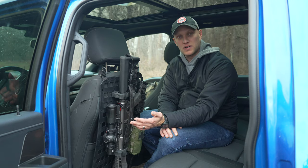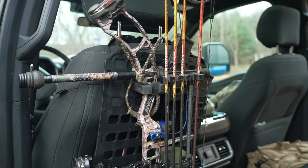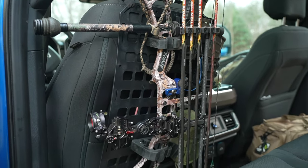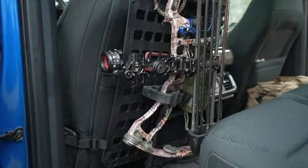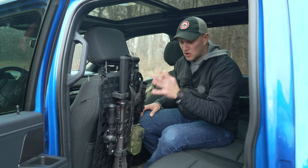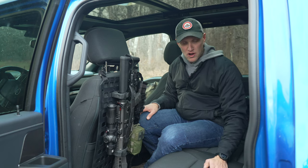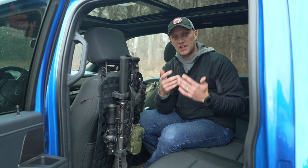They also have a model that's very similar where you can mount your bow. I'm actually able to mount my Prime compound bow in here and it holds it really, really well. It fits on here with the stabilizer, the quiver, and everything fits without taking anything off. It's also secure and keeps my bow off my backseat.